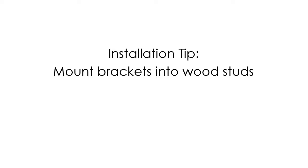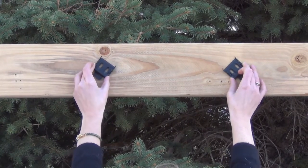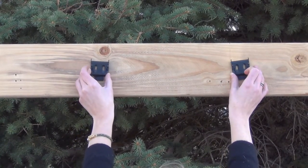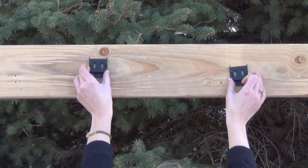It is important to install your brackets into wood studs. If wood studs are not available, anchors will be needed. Contact your local hardware store for information on wall anchors. It is very important that your valence brackets are installed level with each other. If your brackets are crooked or if they are not level with each other, your shade will not install correctly.